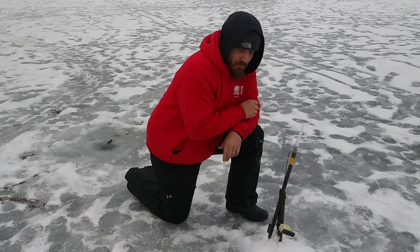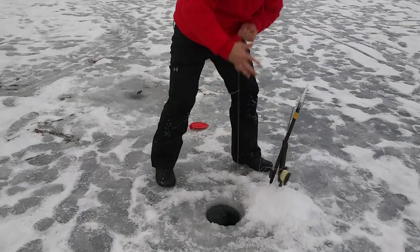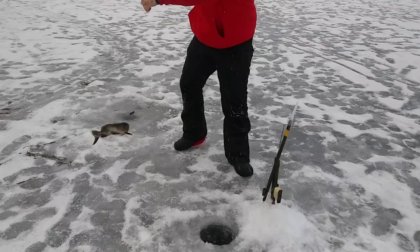You think I should grab this one a little bit? Yeah, I'll try it. Alright, here we go. Good shot. Oh yeah, we've got a hammer on this one. Oh, that's a good one. Woo! There's a little northern pike.